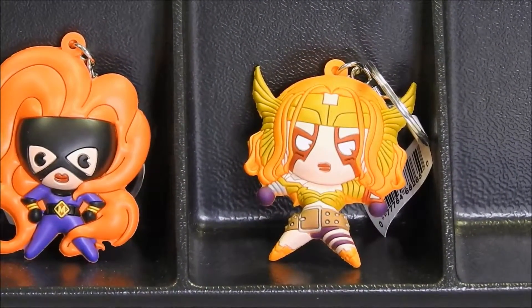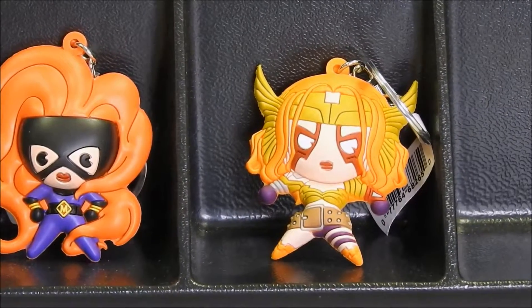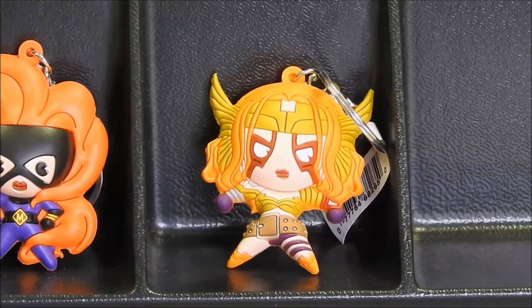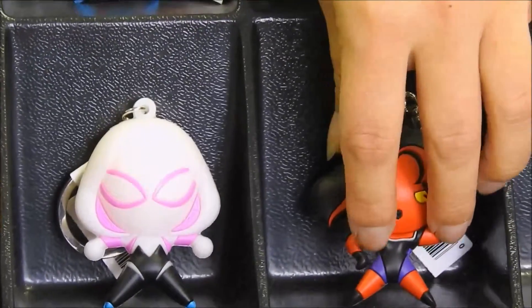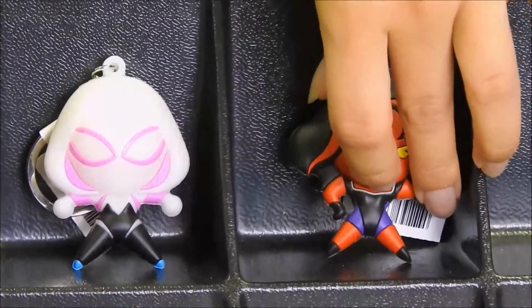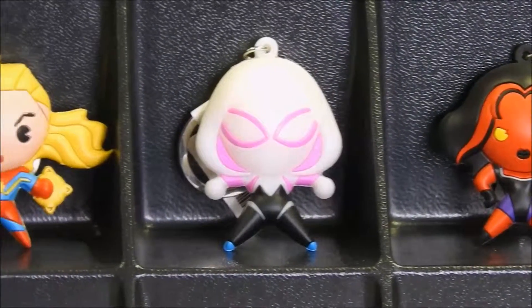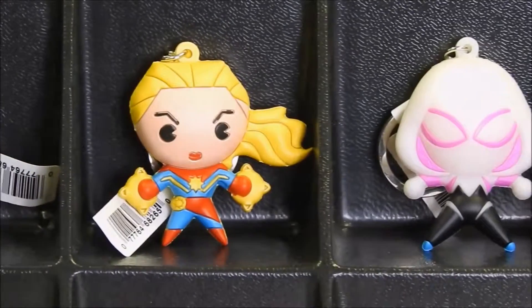The last character we have left is our second exclusive, which is Red She-Hulk. So there you go — here are our 11 characters.